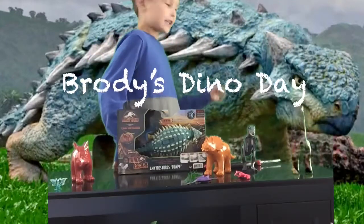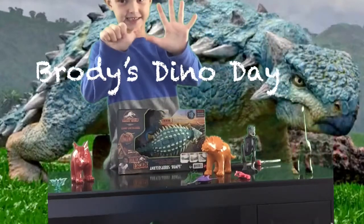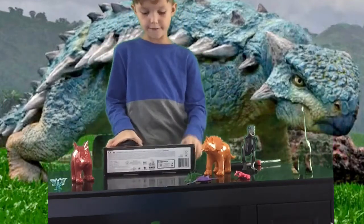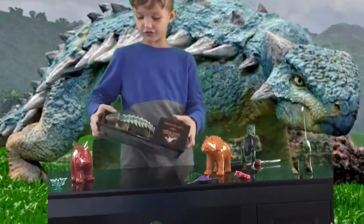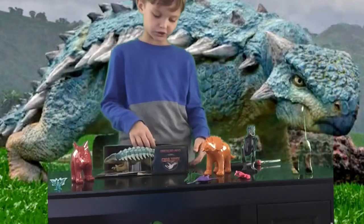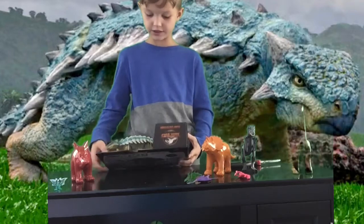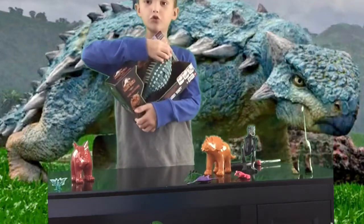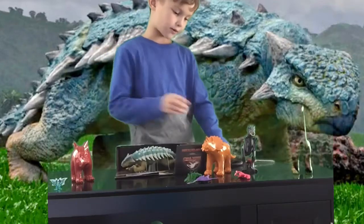Hi, this is Dino Day the 6th one. So I have an Ankylosaurus Bumpy from Camp Cretaceous Dino Escape. I really like the hint of blue and yellow. Let's open it.